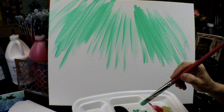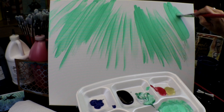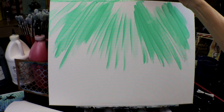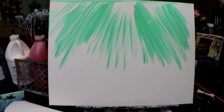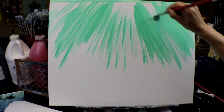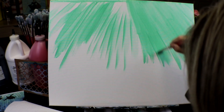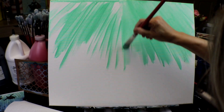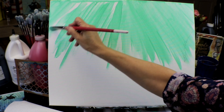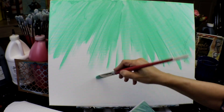I add quite a bit of water in my paint because I want almost a watercolor effect. I'm painting water and I want to give some transparency. I'm going to accelerate the video a little bit — I think you get the idea of the first step. Feel free to pause the video whenever you need to.